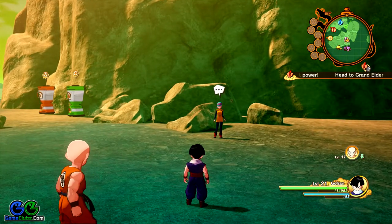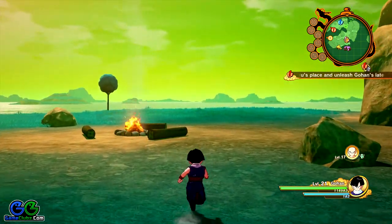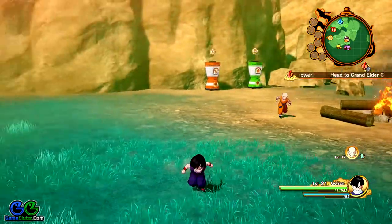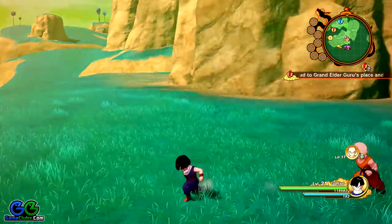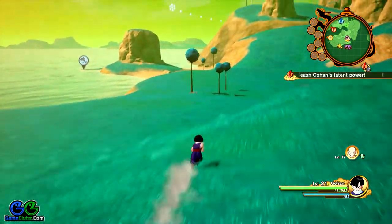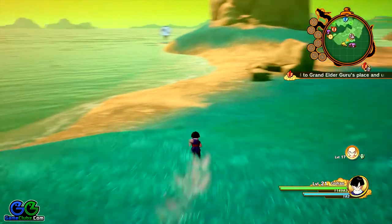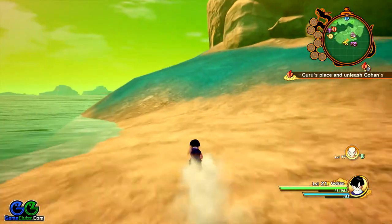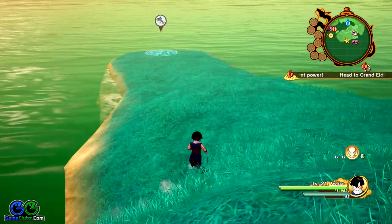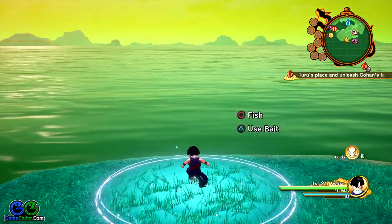Bulma here will ask you to bring her some alien whitefish fin muscle. Now as you can see, southwest from Bulma over here is a fishing spot, and this is where you'll find the alien whitefish fin muscle. All you have to do is run to this fishing spot and fish.